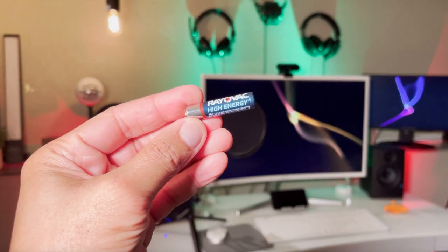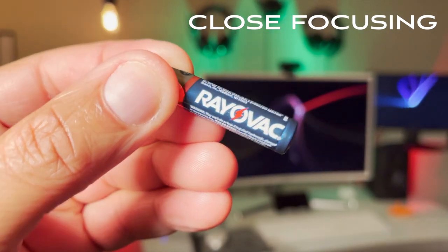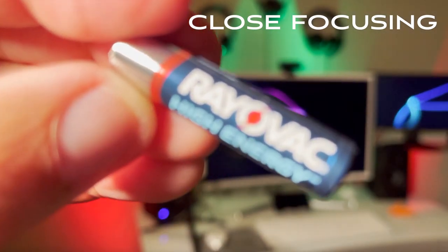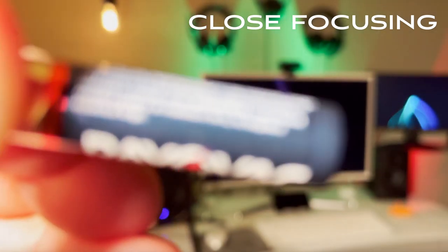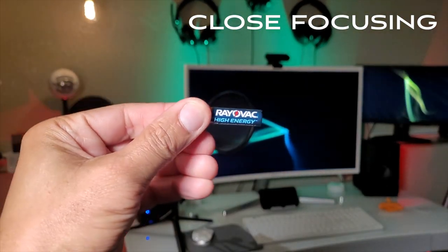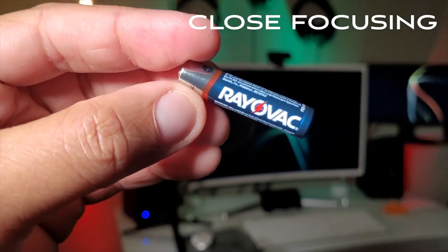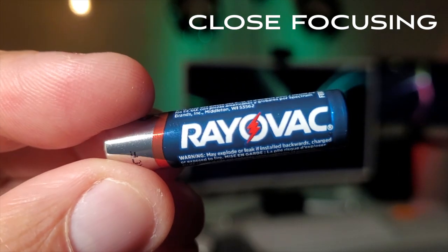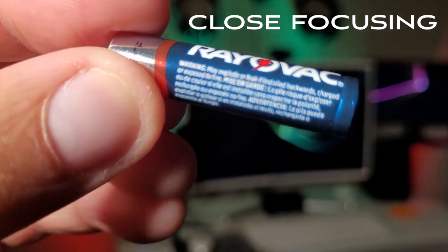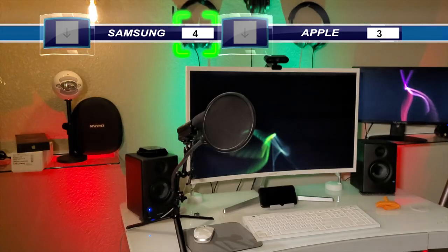The next battle is close focusing distance. I have a battery in hand with small printed text — text that should be readable if a phone can focus up close. One smartphone simply can't get close enough to read the fine print, while the other focuses right on point and as I move toward its minimum focusing distance I can read all the words clearly. I'll flash the winner on screen — you can see exactly who took this battle.